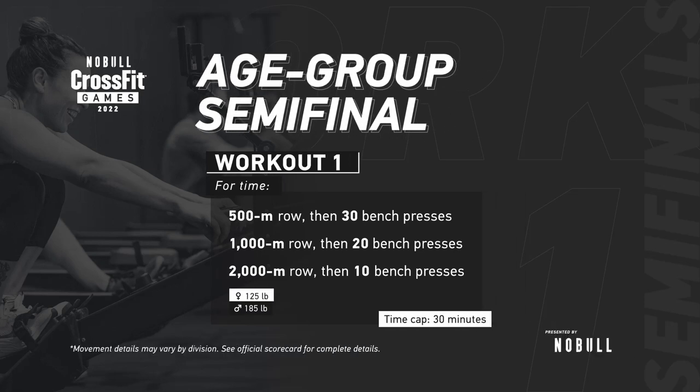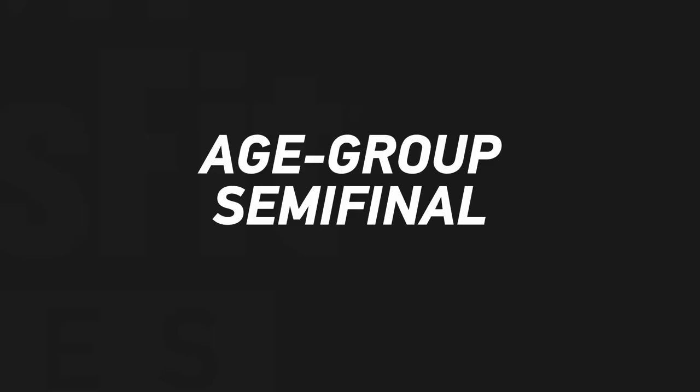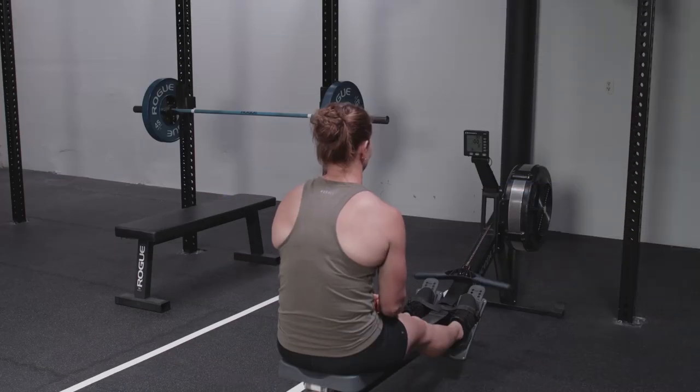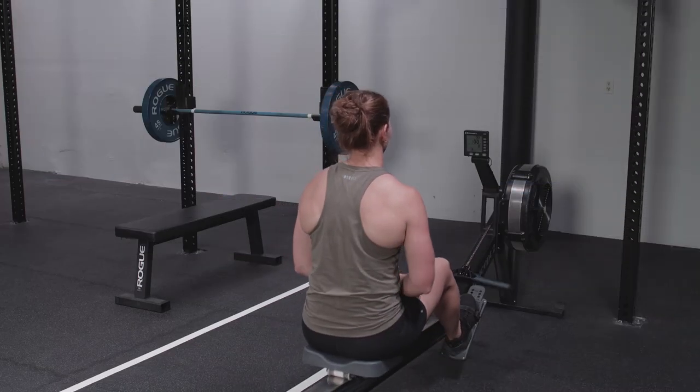Prior to starting the workout, set up the floor plan as shown. The camera must be placed by the rower with the monitor clearly visible. If the monitor is not visible, your submission may be invalidated. Make sure to video a short test of your setup and review before starting the workout to verify the monitor is clearly visible.